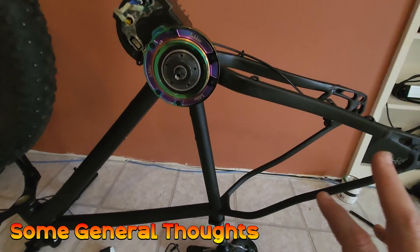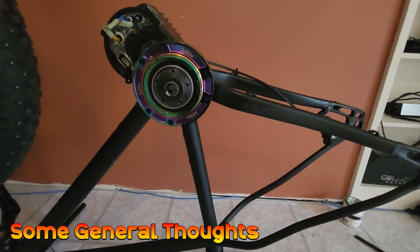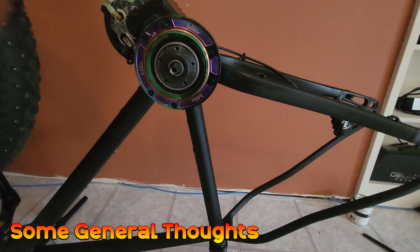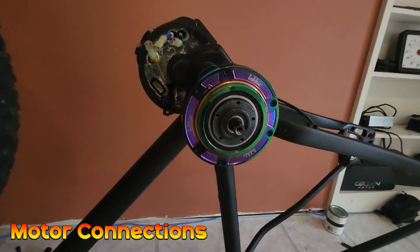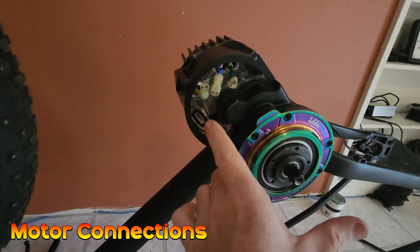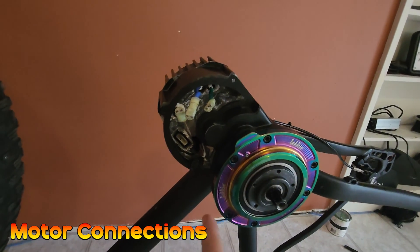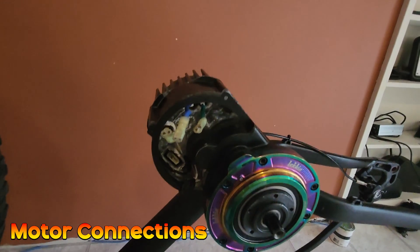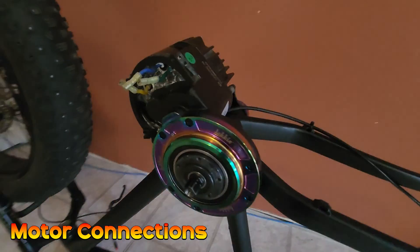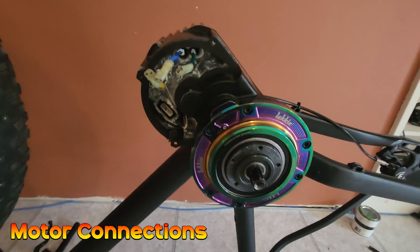On this bike I have removed all of the drivetrain so it's going to be really nice and easy to see what's going on. The first part of the install is getting all the connections made to the motor and getting the cover on, which will allow me to route the wires neatly. I prefer to do it this way because you can get all the wires tucked exactly where you want them, which is easier than installing the controller first.